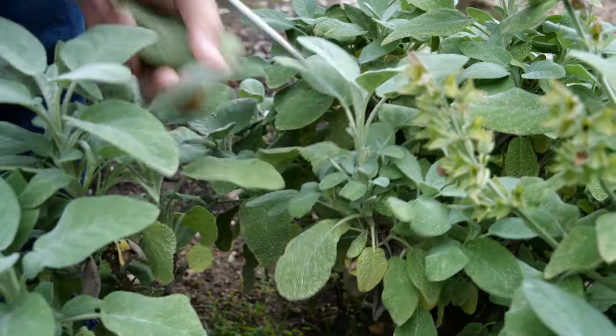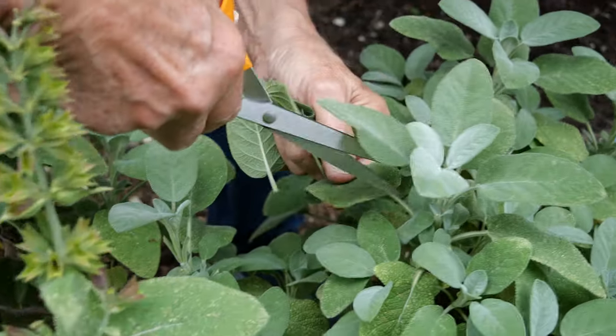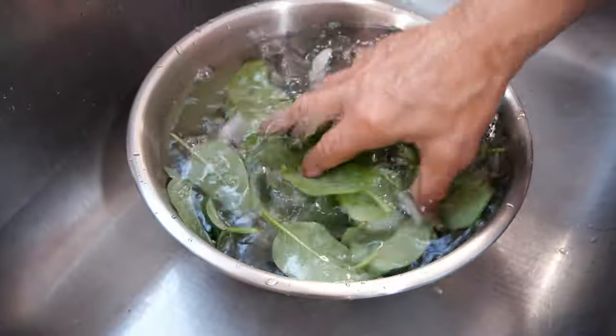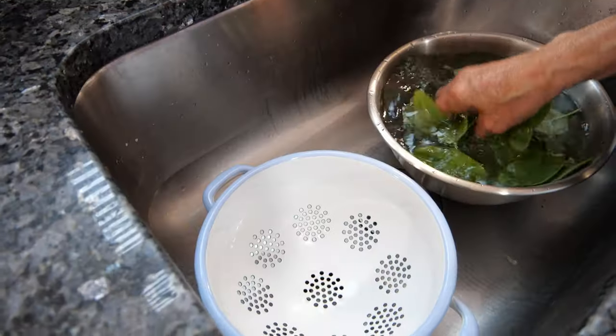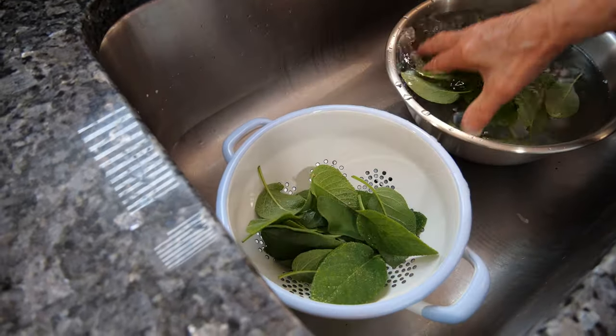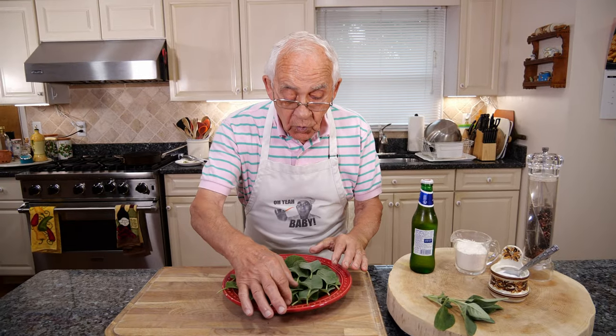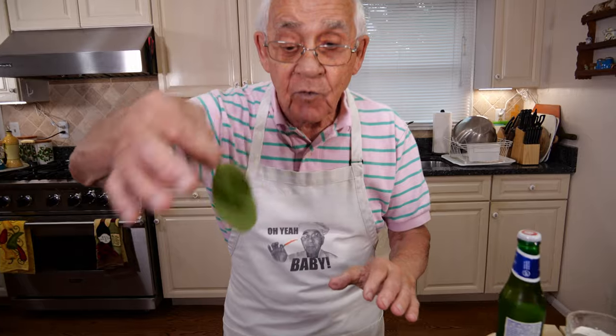I picked the sage and I put it in cold water, plus I put ice inside — like this, the sage comes out really really nice. After I take it out, I dry it with a paper towel. Everything looks beautiful and it's really really dry.